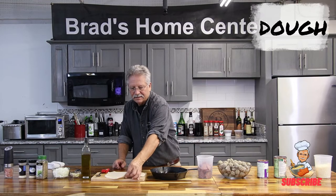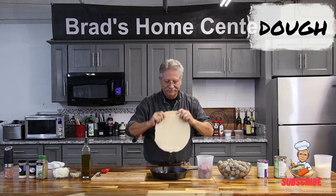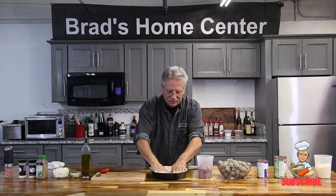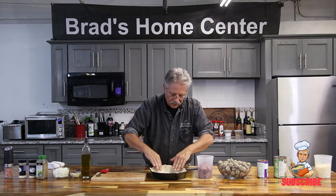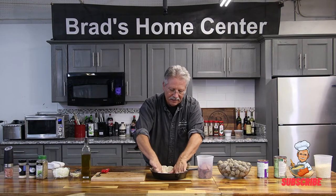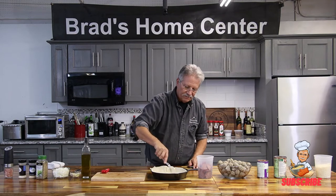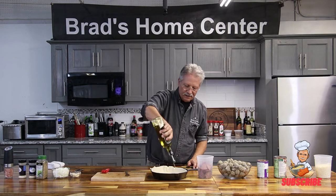Next thing we need is some form of carbohydrate. I have used crescent rolls and biscuits more times than I can count. All I want to do is poke that in the pan to act as something to hold it in — a bunch of little holes in it so the oil and heat can come through. A little oil on top.